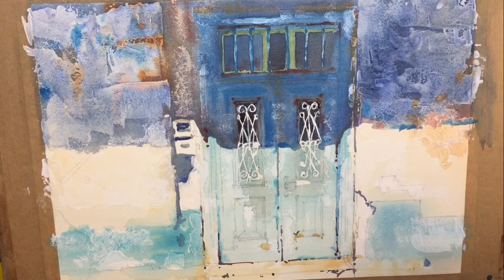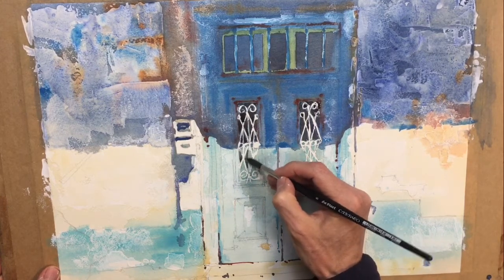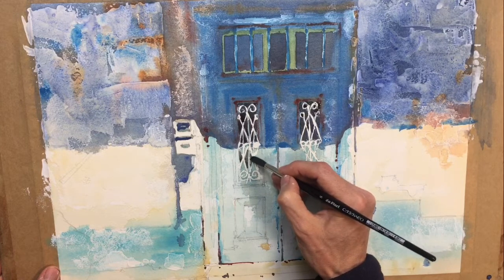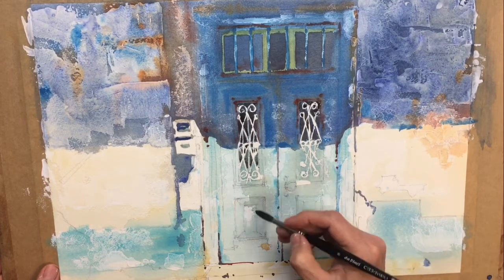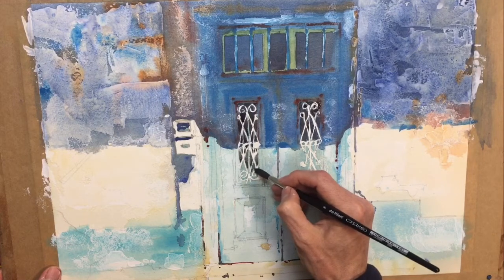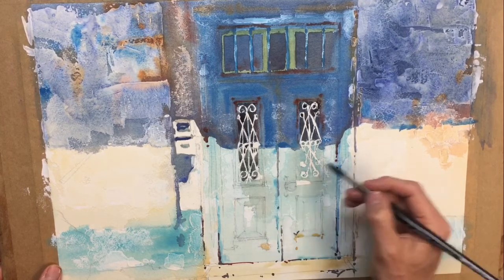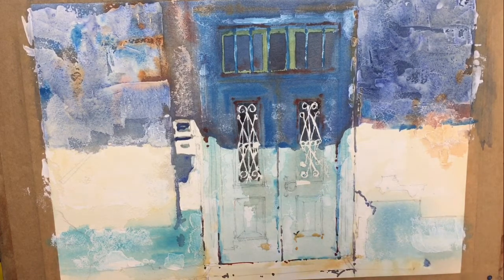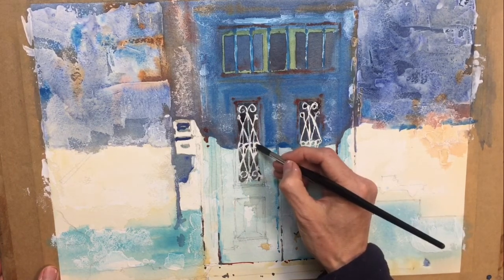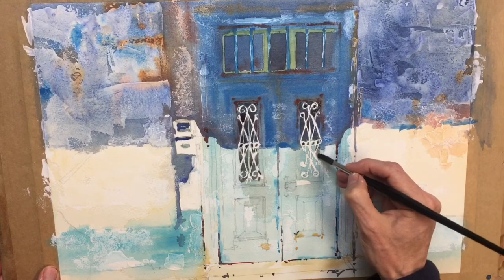I'm going to put some more water into that same grey-brown and add a bit more darkness to this lower section, so this will be lighter in the top section. Just to bring some of the detail out in this doorway — I'll do the same on this side — just need to put the little holes in, a bit darker.